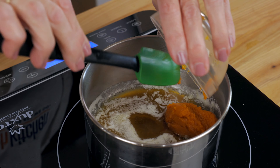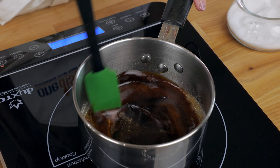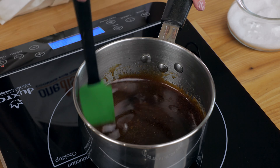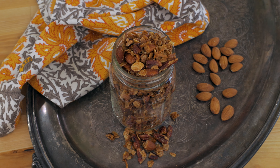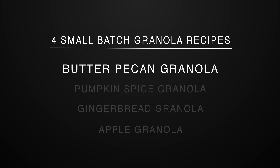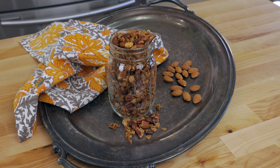Each of these granola recipes are incredibly delicious and easy to customize with ingredients you may already have in your pantry. Packaged granola is often loaded with lots of sugar and unhealthy ingredients to extend their shelf life. Homemade granola is granola in its purest form. Let's get started with a small batch of buttery and nutty butter pecan granola.